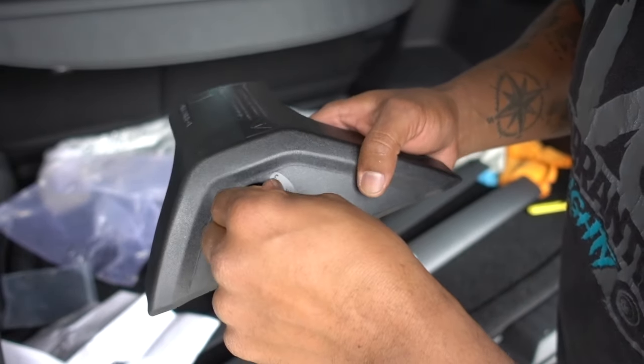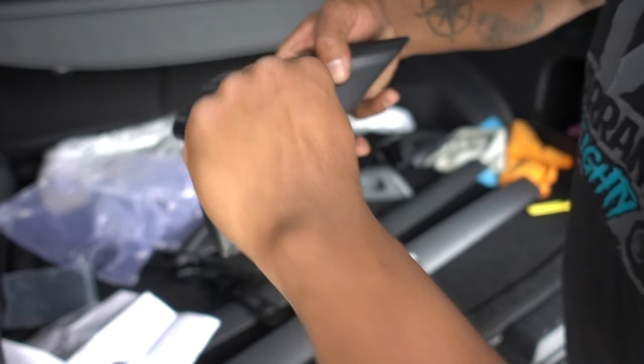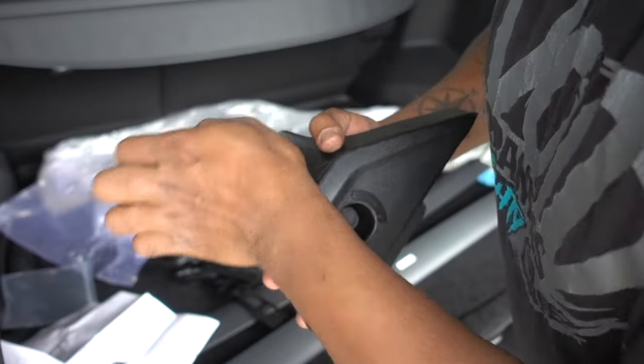Once you have it like this, it's going to be unlocked. If you turn it to the right, it's going to be locked — so they don't move, they don't go anywhere.